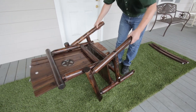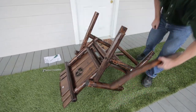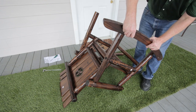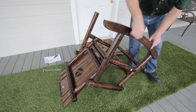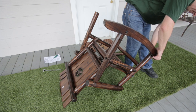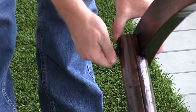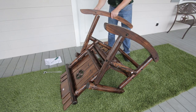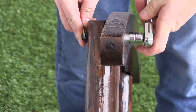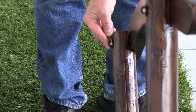Now carefully set your chair upside down. Take one runner, Part G. Align the feet at the bottom of the arm rest so that the pre-drilled holes line up. Use the nut and bolt system, Part 2, to secure the runner to the bottom of the arm rest. Hand tighten. Attach the second runner to the bottom of the right arm rest. Fully tighten the bolts on the runner with the socket wrench. Now finish the assembly by fully tightening all nuts, bolts, and screws.